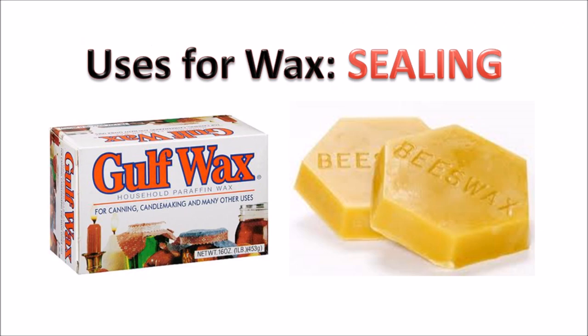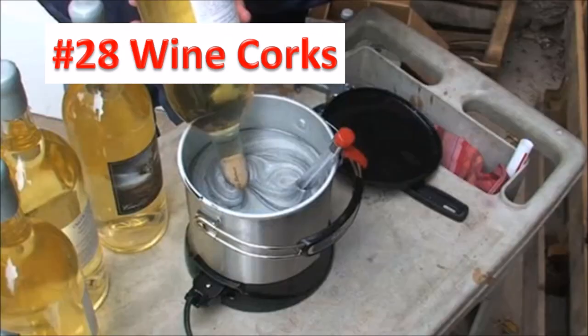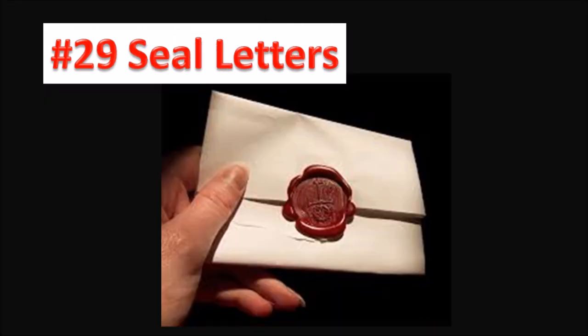Sealing category. Number twenty-seven, I remember my mom used to fill a canning jar with jam or jelly and then put a half inch of hot wax on top to seal. This method is no longer approved by the USDA, but it did help preserve a lot of jams and jellies in the past. Number twenty-eight, seal your cork on the wine bottle. Number twenty-nine, seal letters.